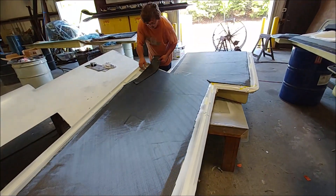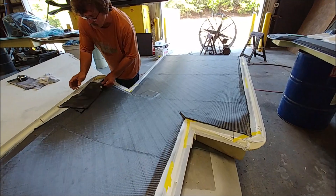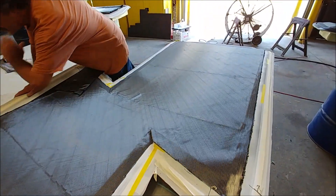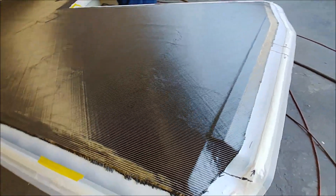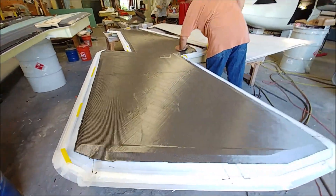The layup is now ready to go for the left-side lower wing skin. Carbon has been put down and is ready to wet out. Then the core goes in on top and it gets bagged. It'll be a two-stage layup, the same as the others were last week.